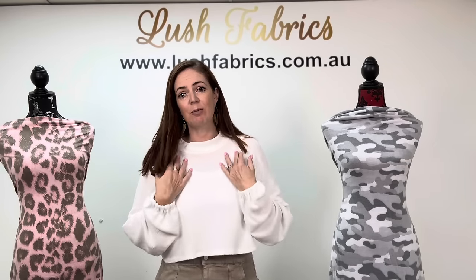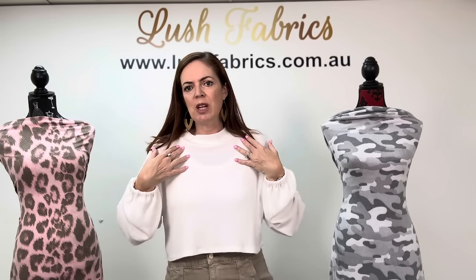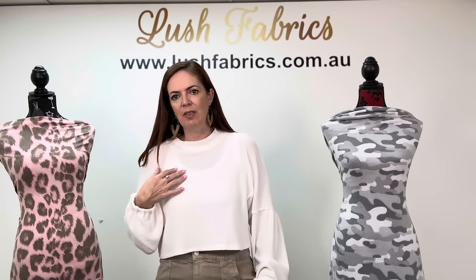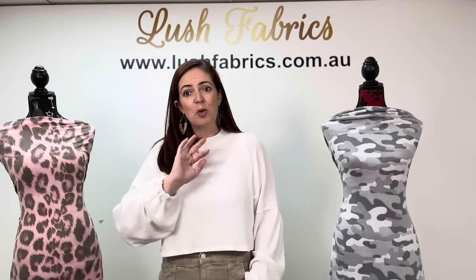I'm just wearing a tank top underneath this one. If I had a skin-toned bra that would be better, but I could only find a white one this morning. In winter I tend to get pretty cold, so I would probably wear a higher-necked white top underneath and then it would be quite seamless. It's still really warm here in the west — one layer of long sleeves is enough for me right now.